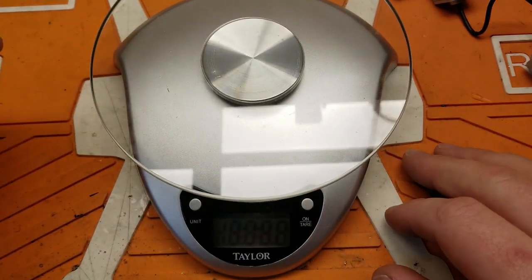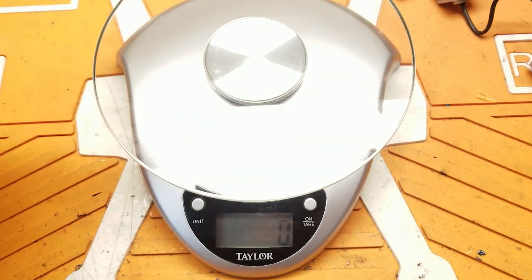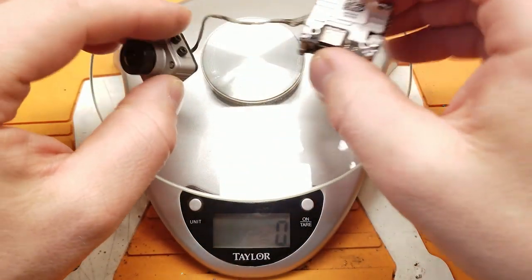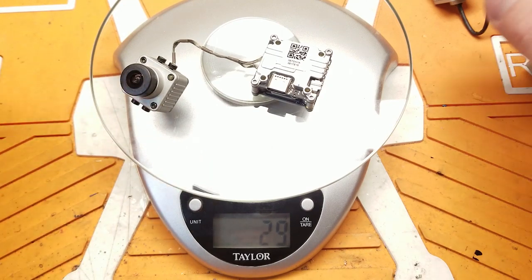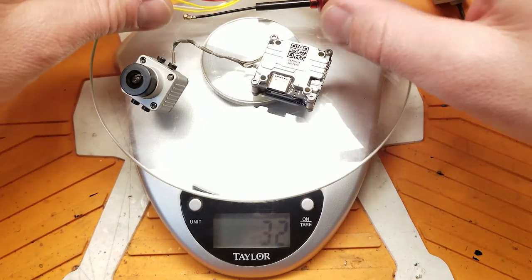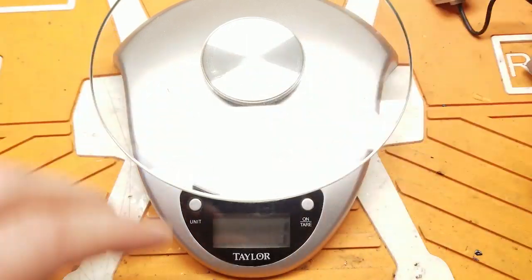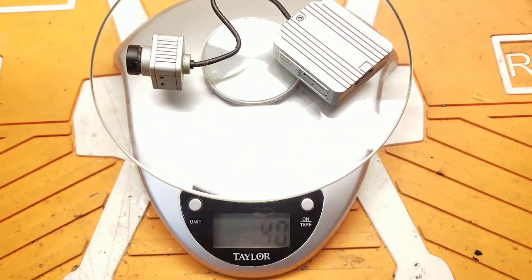On Caddx's website they say the whole unit weighs 33 grams - let's see if that holds true. With the camera and hardware: 29 grams. Add the antenna and you get 33 grams; with the pigtail it's 32 grams. Their 33-gram claim is pretty accurate. Just the air unit itself is 28 grams, compared to the original DJI unit at 44 grams - a significant weight difference between the two units.